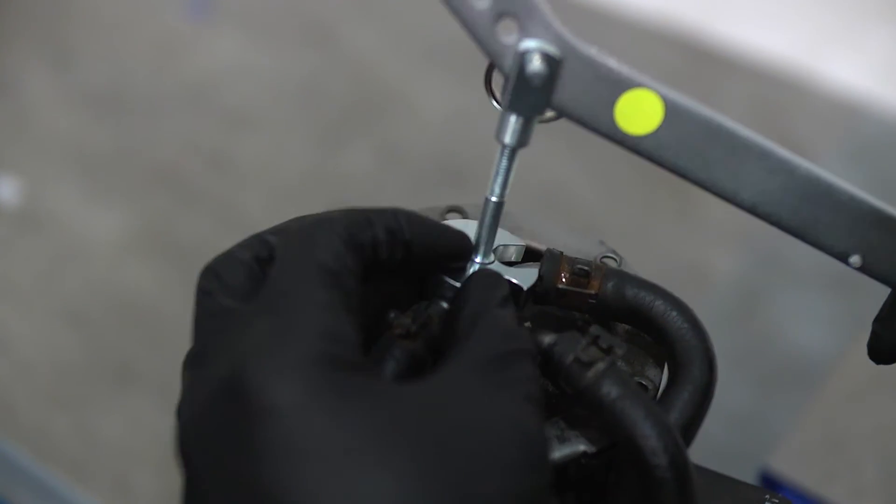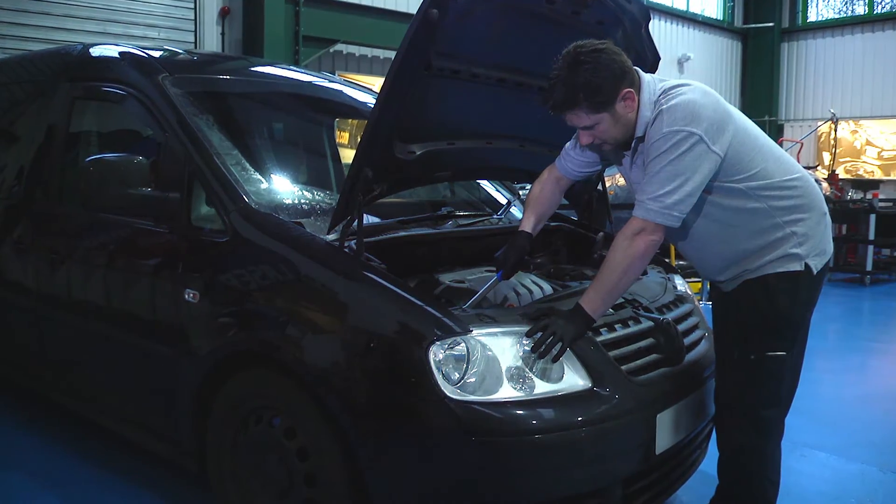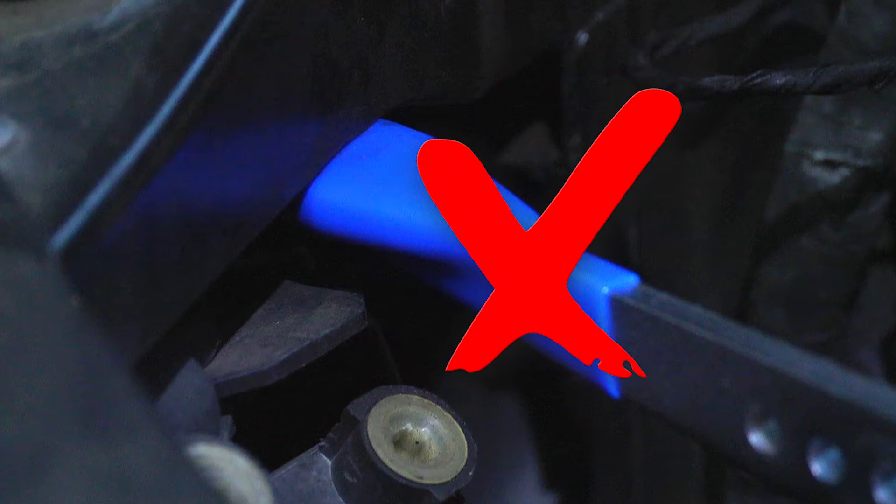This last point is important, as VAG guidelines specifically advise against using the type of compressor tool that levers against the fragile inner wing panel work. The new design is an easier fit around the fuel delivery pipes.